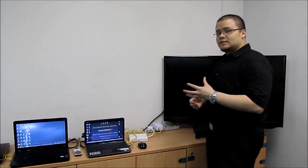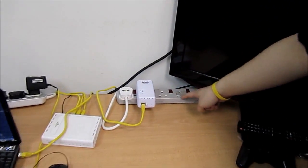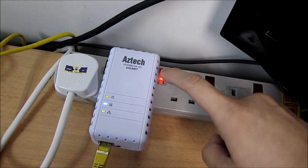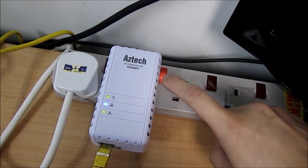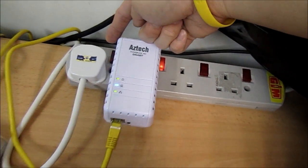All the equipment here draws power from one electrical wall outlet. Because we were confined to this impracticality, we needed to use a power strip. But the gigabit powerline adapter is the only one that has power supply, and the power supply for the interconnected equipment has been switched off.